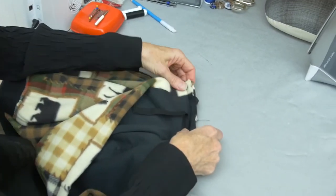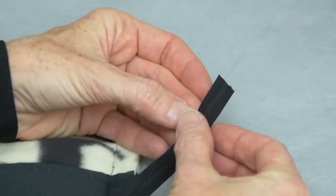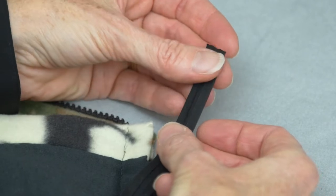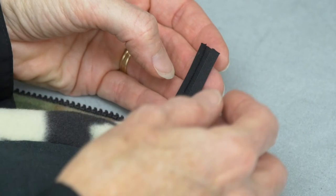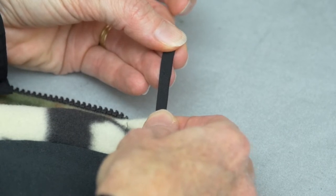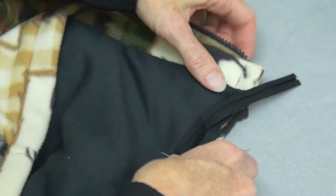The bias tape binding is a single-fold bias tape. Single-fold bias tape actually has two folds — it folds from both edges towards the center, and that is called single-fold bias tape. You were instructed to purchase half-inch wide single-fold bias tape. Double-fold bias tape has a third fold, folded in half with an extra fold. So even though there are two folds, this really is single-fold bias tape.